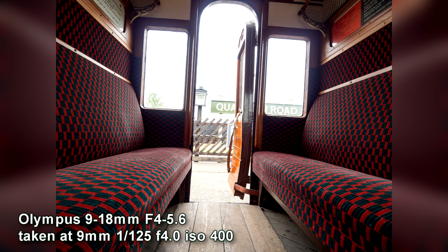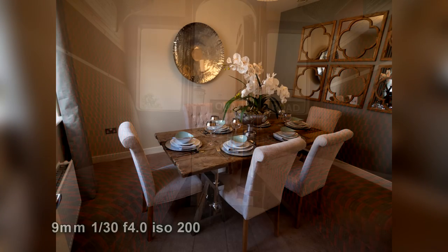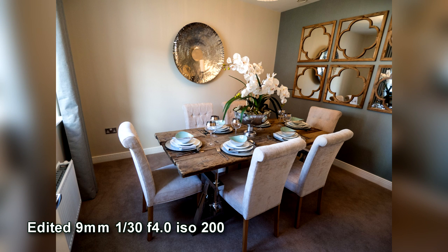Here's one of the benefits of the lens — I'm in a train cabin and I've managed to shoot the whole thing at 9mm. With editing I've really drawn some detail out of that image, though you can see a bit of flaring and light leaking looking out the window, which is one of the downsides. Where the lens really shines is photographing things where you need a wide space. I'm in a show home here and I've taken a few images showing you the edits as well.